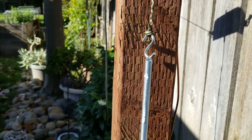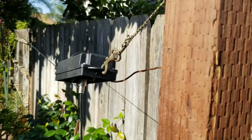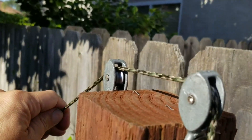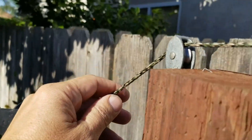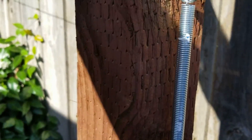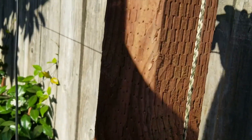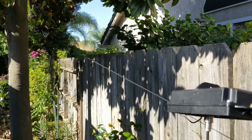The pulleys are mounted on top of a four-by-four pole that's about five feet tall. It comes down to this tensioner spring right here. Let me demonstrate — as the wind blows, the antenna wire creates tension and pulls, so the cable comes through the two pulley systems.